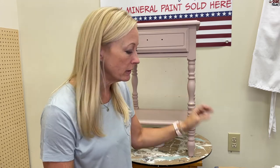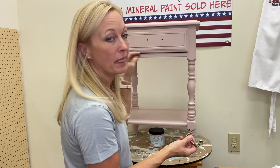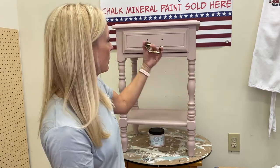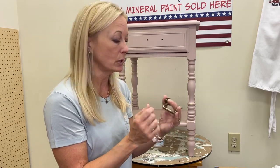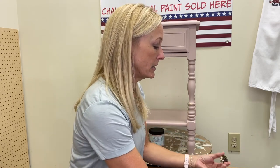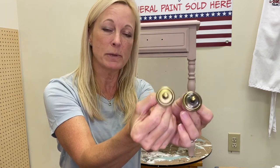Not only is the gilding wax great on wood, it's also great for metal, so we're going to use it on the hardware we're placing on this piece. We got this really pretty bail pull that would look beautiful on this piece, although it was a little shiny and brassy for the look we're going for. Because the gilding wax in gold is a muted gold, we decided to use it on the hardware. I've already done it on one end so you can see the before and after.